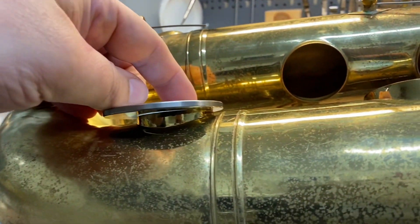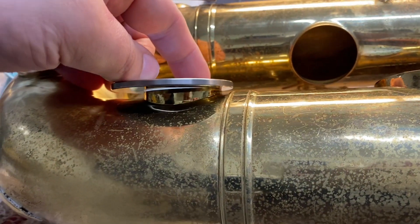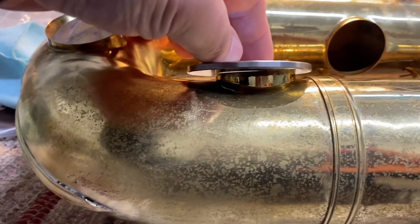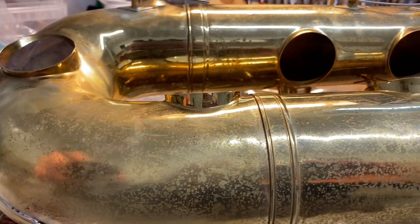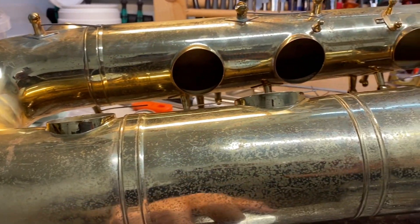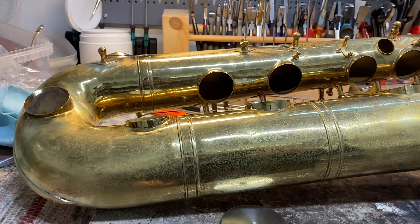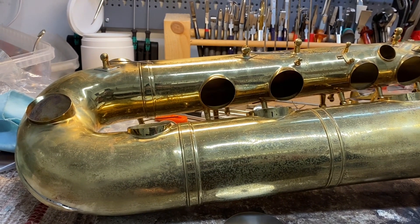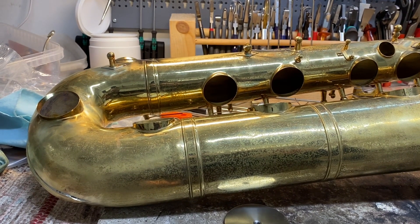As you can see it's not even nearly straight. It touches from a few places but there's a huge gap. Now usually it is just enough that I file down the tone holes, but in this case it is absolutely necessary that I raise up the lower spots first.